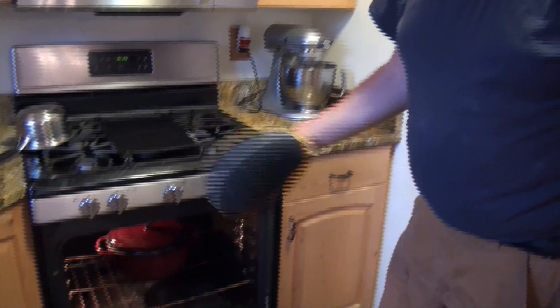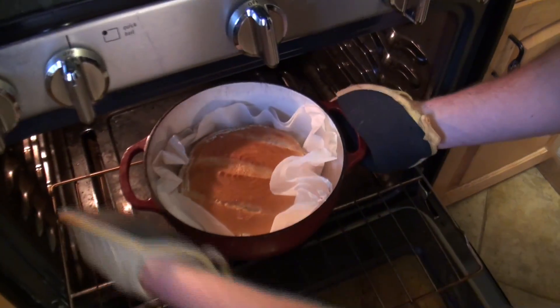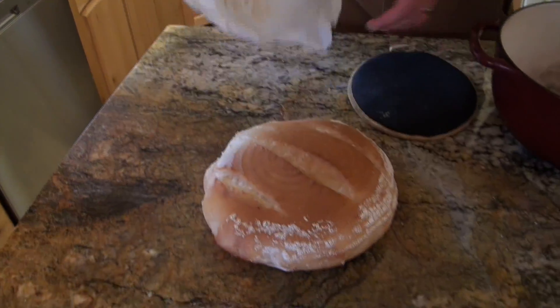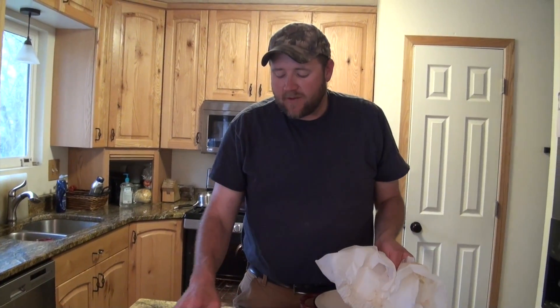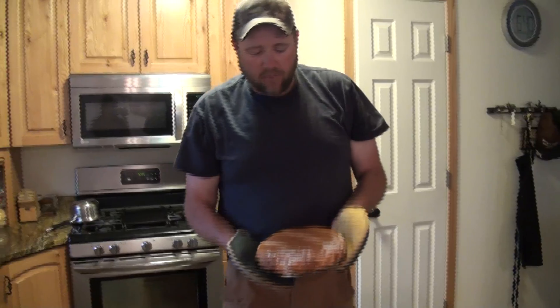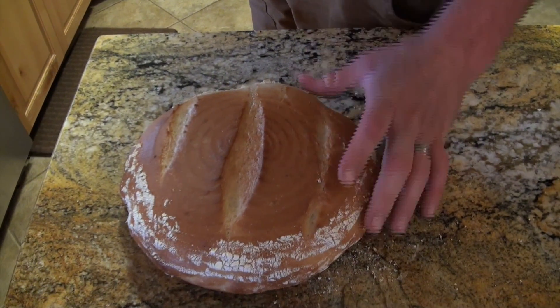After about 35 minutes at 425 degrees, I pull it out — it looks absolutely beautiful. I take it out of the Dutch oven and let it sit and cool down for about 15 minutes, then return it to the oven to crisp up the crust. If you just pull it out immediately, the steam will make the crust a little soggy. But now you can see it's nice, crisp, and chewy — exactly what you want on a nice artisan bread.